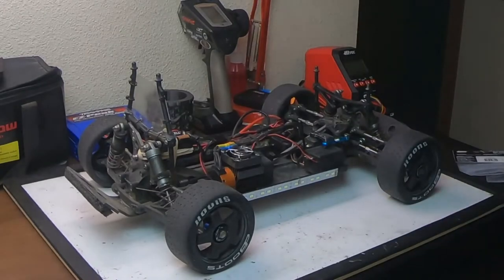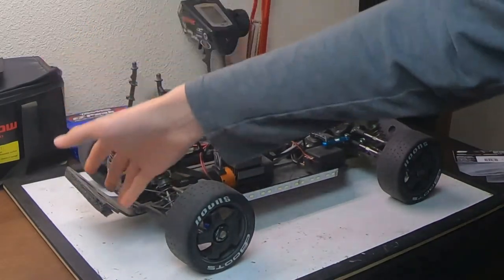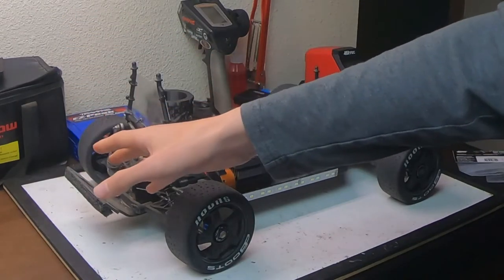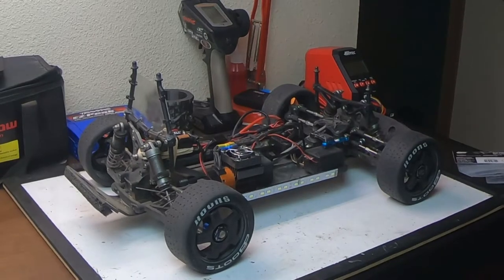Body off, and I'm going to be disassembling just enough of the back end so that I can get the differential out. I'm taking off the bumper, the front diff case, things like that. Hopefully I can get away with not disassembling too much, but we'll see. I'm going to put you guys on time-lapse and we'll get right into it.